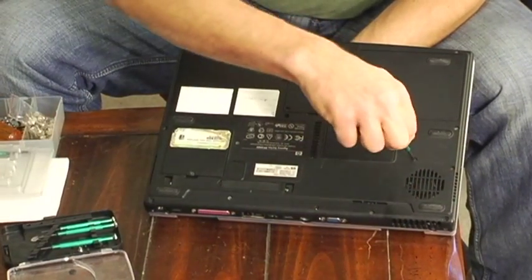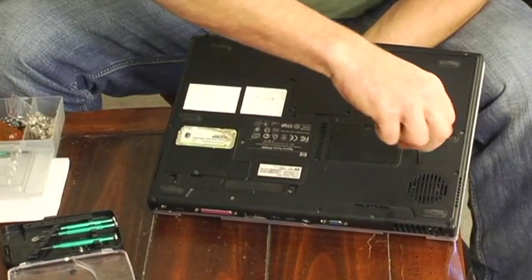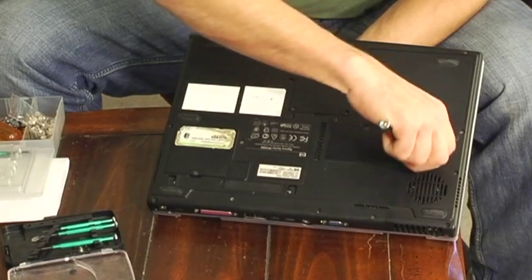Now you're going to take the screws and remove them with a small screwdriver. There's only two — it's nice and easy.